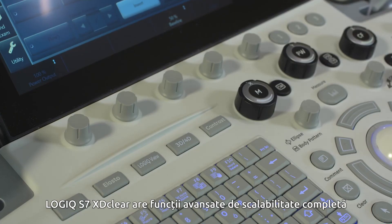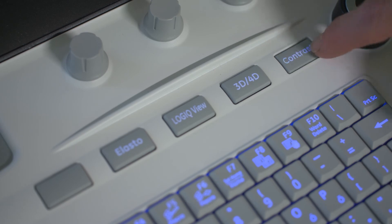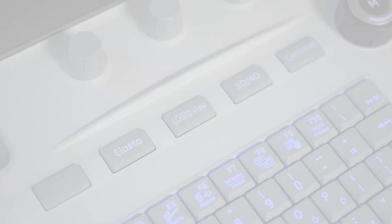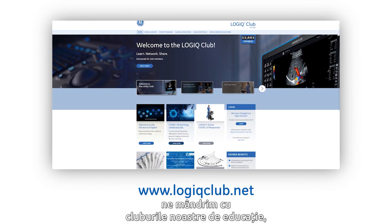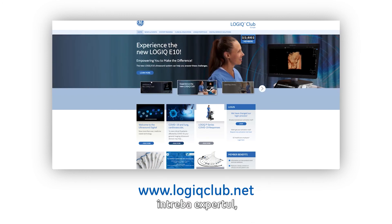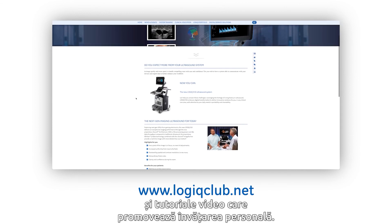The Logic S7 XD Clear has full scalability of advanced features to meet your needs, including contrast, shear wave, strain elastography and B-Steer+. And finally, we pride ourselves on our education through our loyalty clubs, where you can access webinars, ask the expert, white papers and video tutorials to promote self-learning.